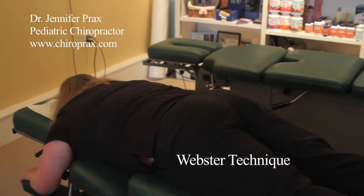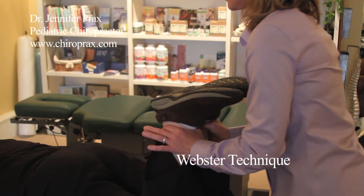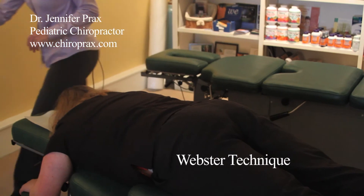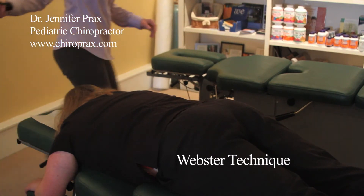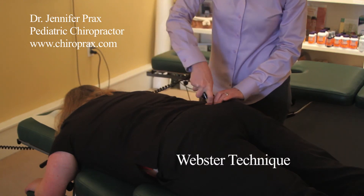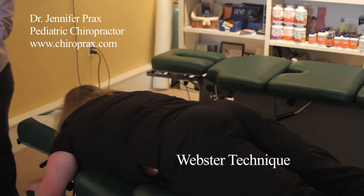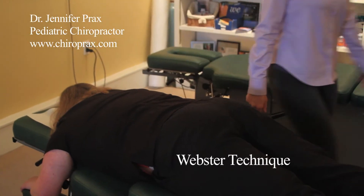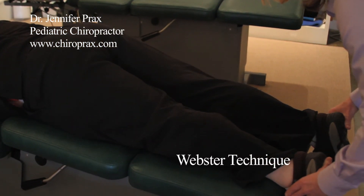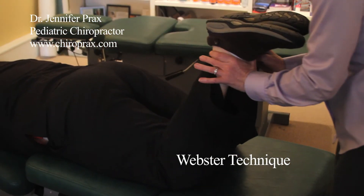And recheck. We have some improvement with that, and we'll do a little bit more to make sure it clears out as much as possible. How the pelvis is balanced shows up in the legs, as long as there's no injuries in the knees or the ankles. And we're showing good balance there.